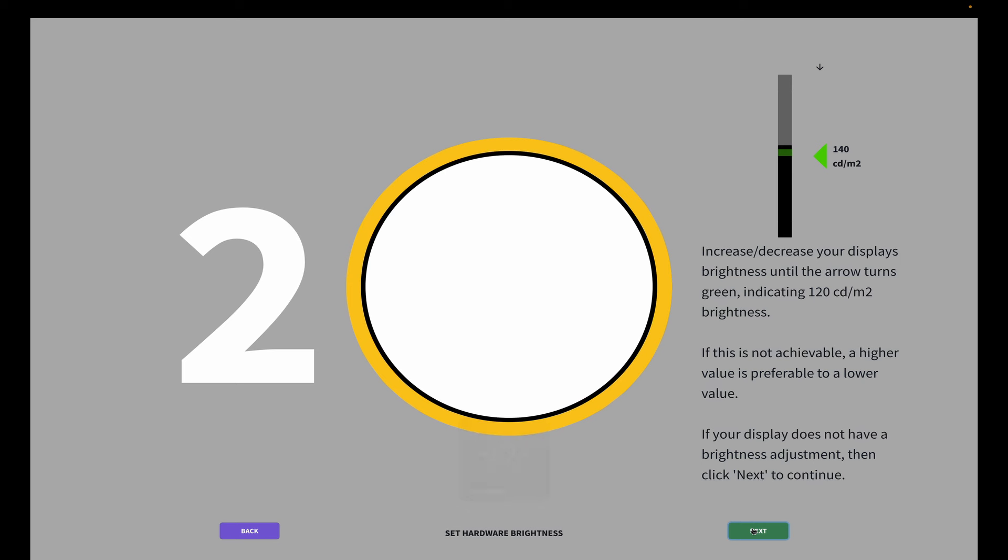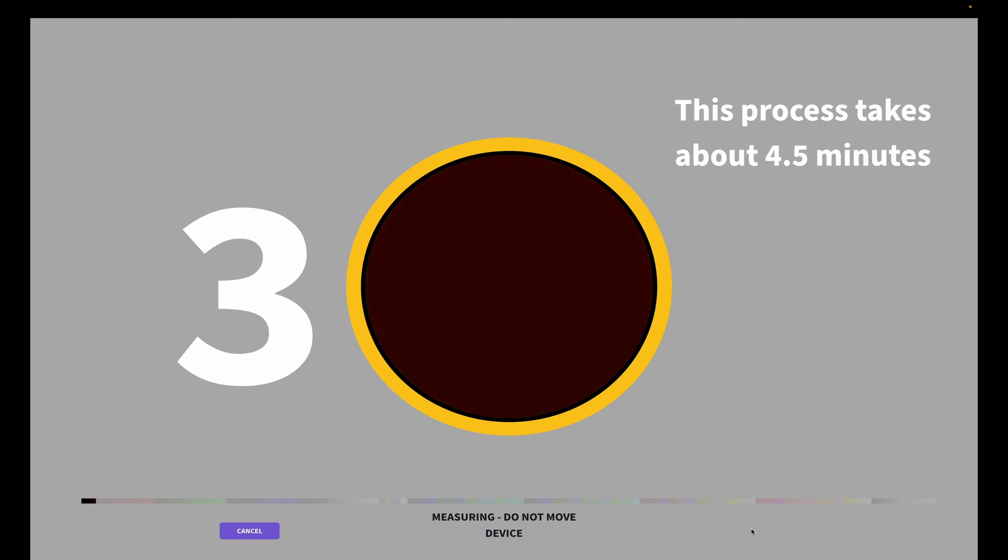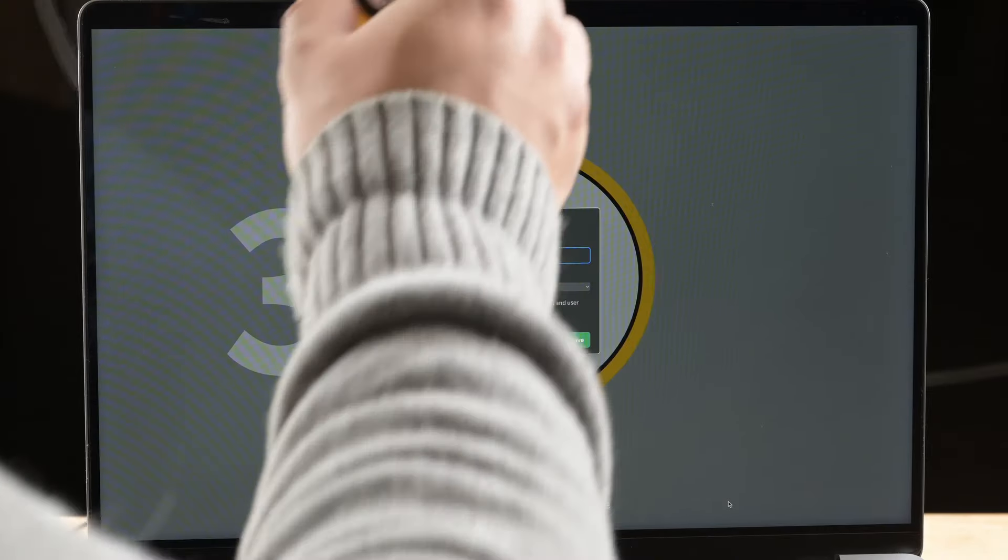Now it wants us to increase or decrease our brightness of the screen. Let's do that — brighter is better than darker. So 117 is not so good, we'll do 140. Now it's going to take some measurements. Let's take this off, and I'm going to hit save.